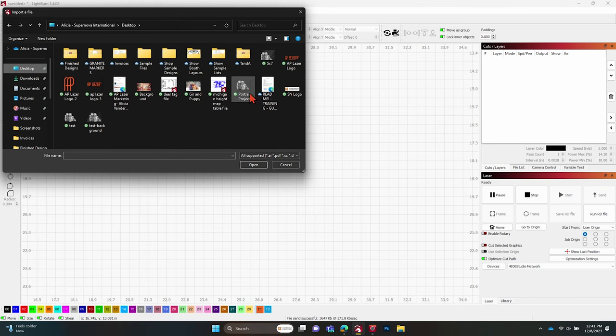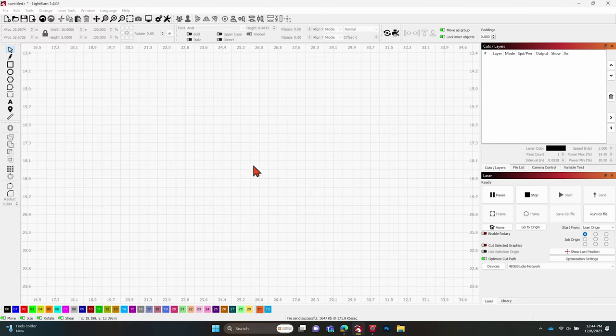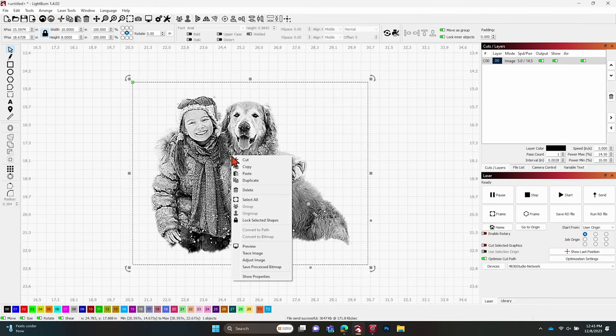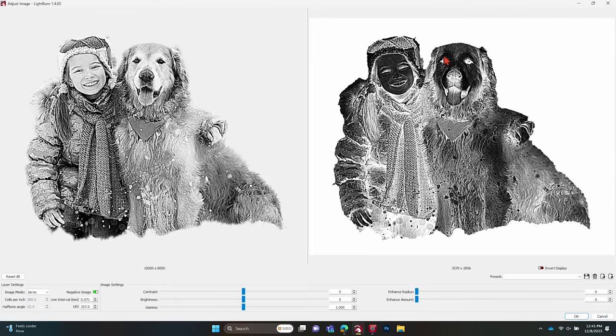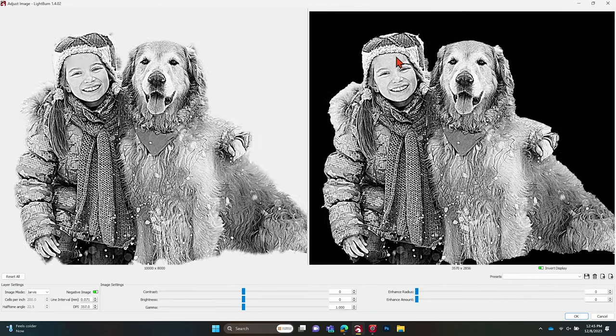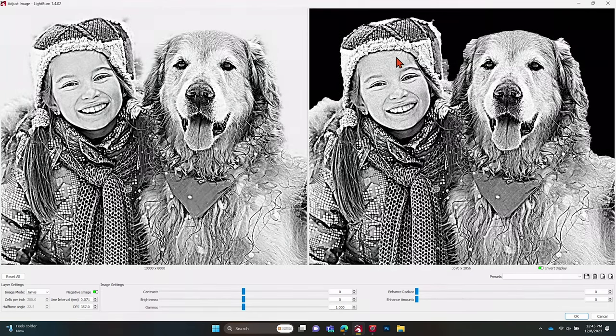Once we have our image exported, go ahead and open up LightBurn. Find that image on your computer — we have portrait project right here. Open that, it might take a minute to load because of the higher resolution. Once it pops in, you can see where we made the background transparent and there's no white border to deal with — just the subjects we want to engrave. We could send everything straight to the machine, but I'm going to go a step further. If you right click and do Adjust Image, we can see what it's going to look like with dithering. Make sure you're set to Negative Image because we are doing this on a darker material — we want the dark to stay and the white is what gets engraved out. Hit Invert Display to see what it's going to look like on your material, and you can see it looks really nice. Because we did all the processing beforehand in Corel, it made things really easy in LightBurn.